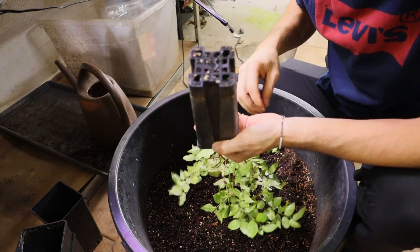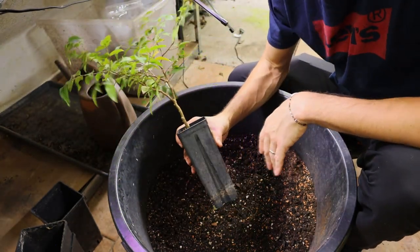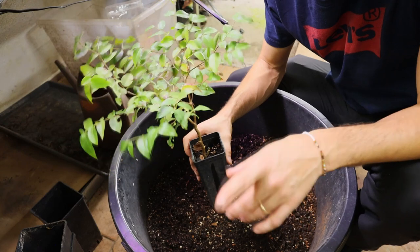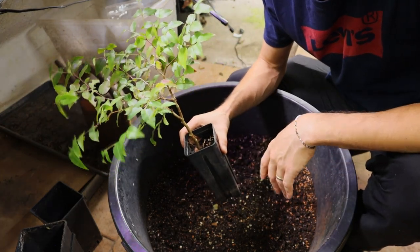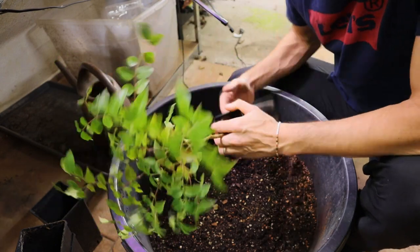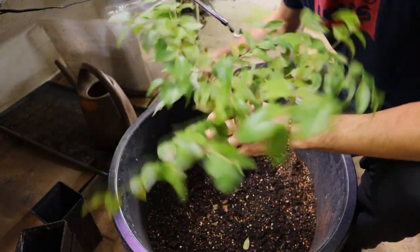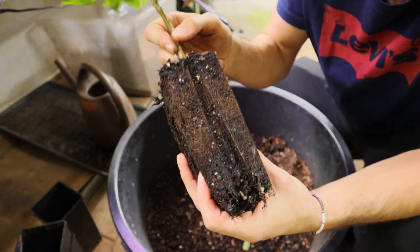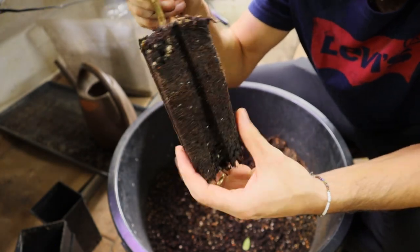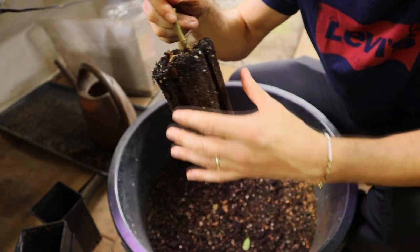First of all, the pots I'm using drain pretty well. This is the first pot the plant got, because I grow my seedlings in a really special way. If you're interested in that, I'll link the video in the description so you can see my method. Let's take it out — this brown stuff is roots, so the plant is totally rooted in the pot, and I need to transplant it.